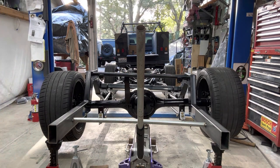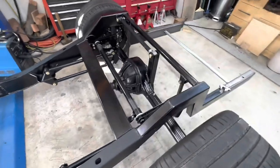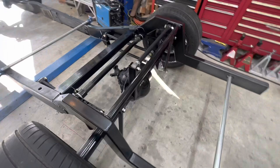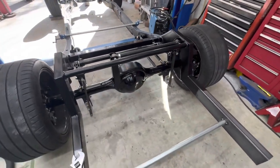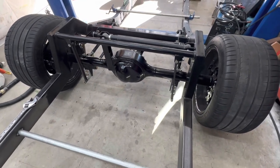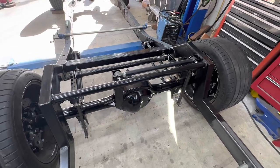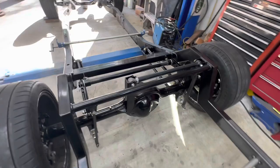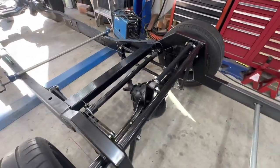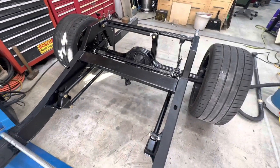Here it is — got the sway bar all set, ride height adjusted, bump stops in. I'm going to still add a bar in the back here for strength once I know what's going on with the body mounts — a parallel bar there. Everything's as the instructions told me to do it, and it swivels great with lots of articulation.